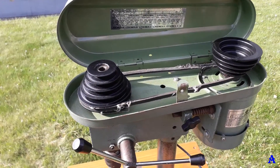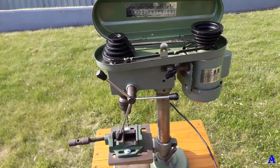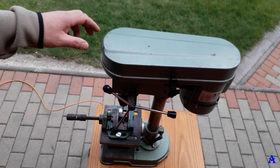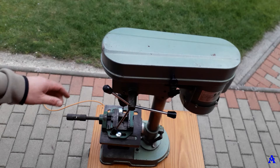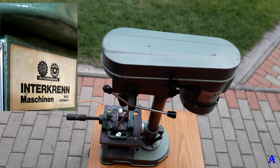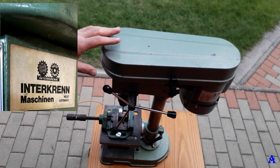Let's solve the first dilemma: whether this bench drill press was originally built in West Germany. The answer is yes. This one was built in 1994, which means it was made after Germany was reunited, but the origins are in West Germany.